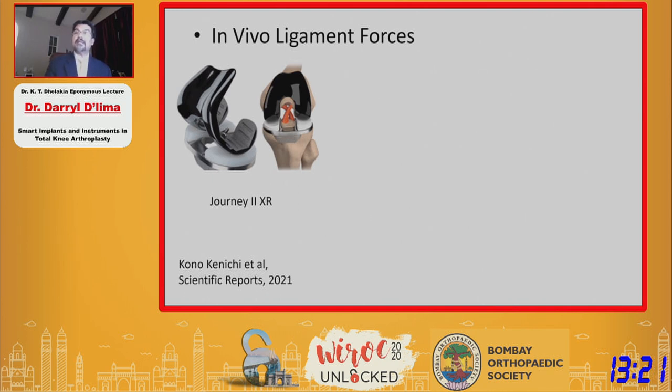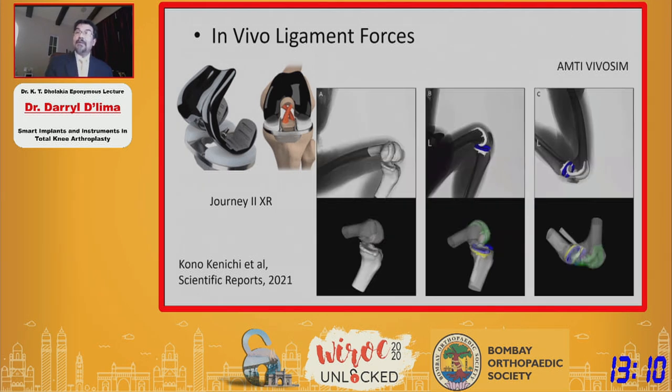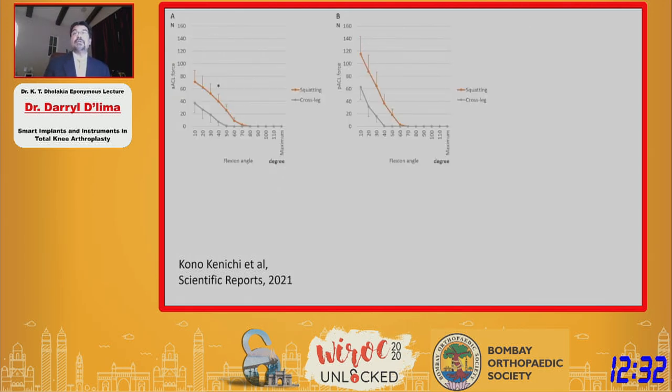We're interested in patients implanted with Smith & Nephew's bicruciate-retaining knee — a new design that keeps both cruciate ligaments intact, so they have an intact ACL. We wanted to know what happens to these ligaments when patients undergo deep-flexion activities. We performed pre-op and post-op CT scans, conducted fluoroscopic analysis while patients were squatting and sitting cross-legged, and used a software program called VivO Sim. The software generates computer models of ligaments and calculates the forces on them. Here are the two bundles of the anterior cruciate ligament — forces are more active in early range of flexion, which is similar to what you'd expect.